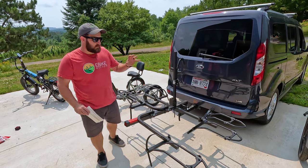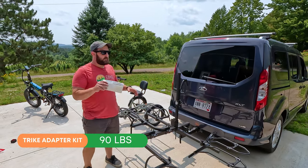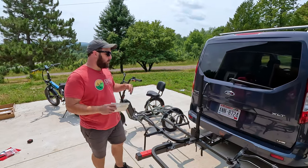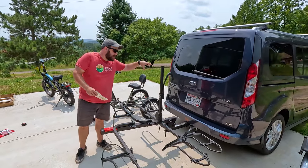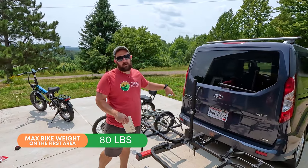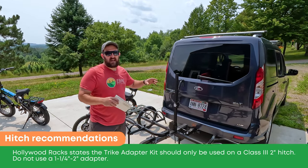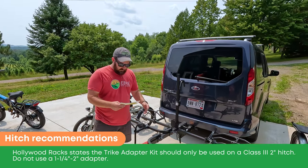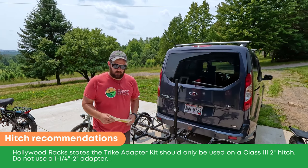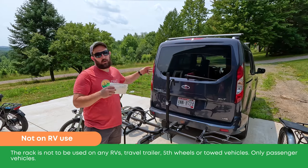The total weight capacity that this trike edition is rated for is 90 pounds total. Both the Electric and the Rad trike fall below that once their batteries are removed, so you can transport both safely. The total weight capacity for the entire Hollywood rack, if you're running a bike and a trike, is 170 pounds combined, and the maximum bike weight for the first area is recommended at 80 pounds. Hollywood Racks recommends this rack only be used with a class three hitch, and they do not recommend using a one-and-a-quarter to two-inch hitch adapter. Also, this rack is not rated for RV use — it is only recommended for a passenger vehicle.